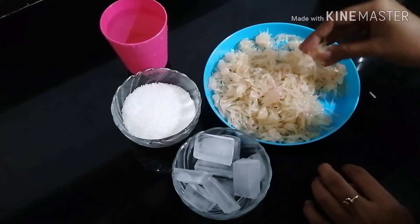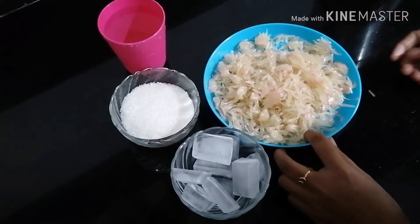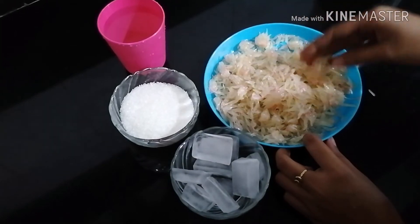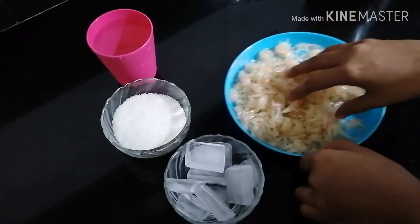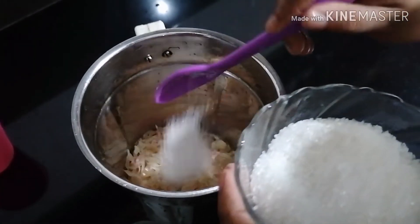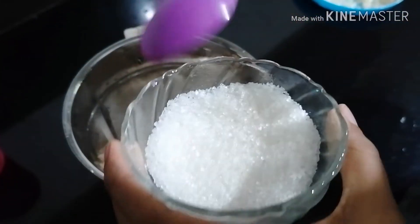I'm going to add a juice. You can add salt. We will add sugar in the jar.